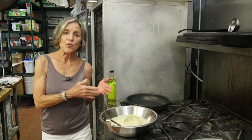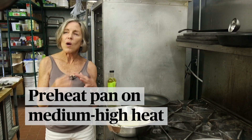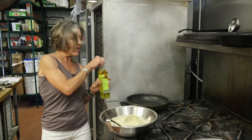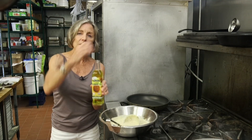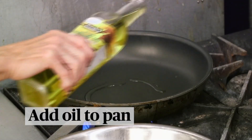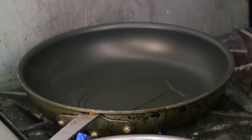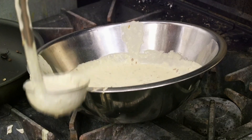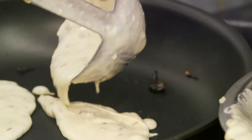We've got the stove preheating at about medium-high heat — you don't want it to be too high or too low. We're going to add this really nice local sunflower oil, just pour a little bit into this nonstick skillet, and then we'll start making the pancakes. You can see the grain in the pancake batter. You don't want to put too much in the pan at once; you want them to be thin enough that they'll cook quickly.